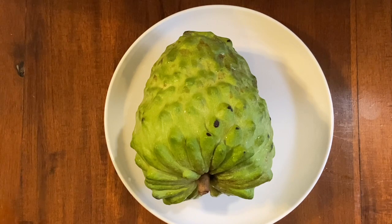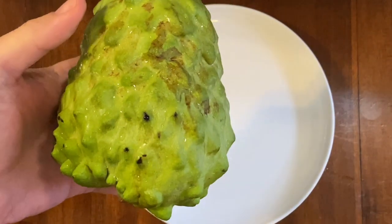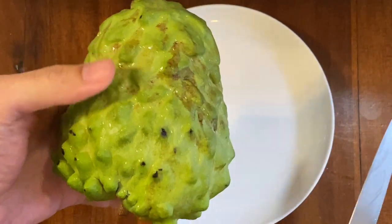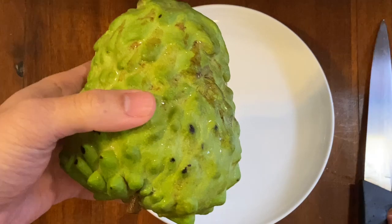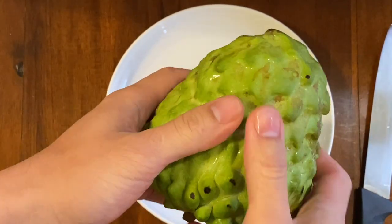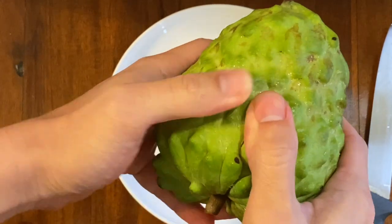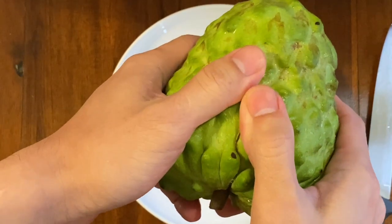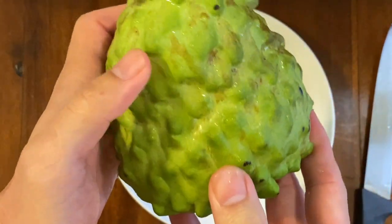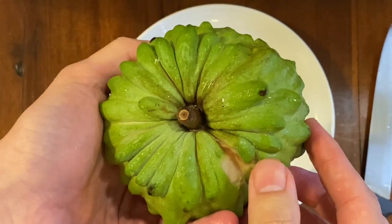Here I have my pineapple custard apple all washed, ready to go. What you can do is use a knife to open it up, or you can just try to tear it depending on how ripe it is. Let's try to tear it gently and see if it works. The flesh is kind of soft, so I think tearing it should be okay. It does kind of look like a pine cone - maybe a pine cone slash pineapple, but it is a custard apple.